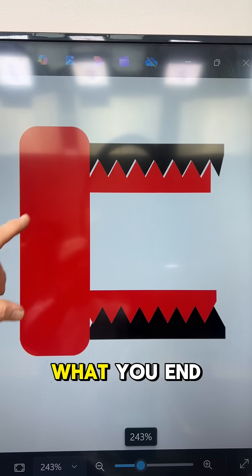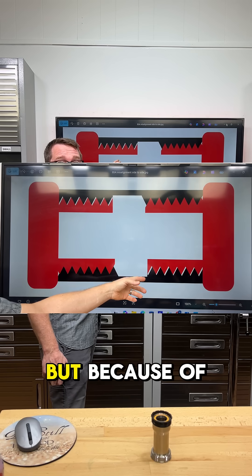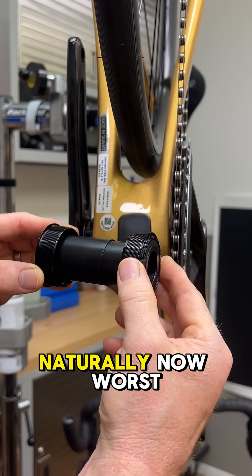At the end of the day, what you end up with is this kind of thing. You've got them screwed in independently on each side. The frame might be doing its best to try to align everything, but because of the nature of threads, they're going to kind of fall out where they want and land in the spot where they are naturally.